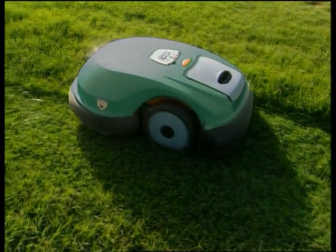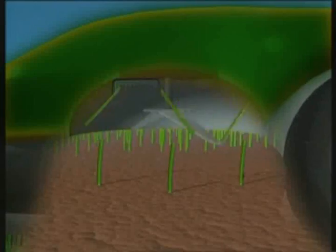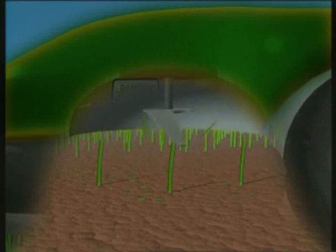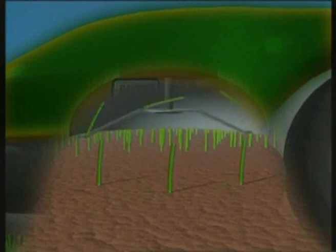Your Robomower mulches the lawn and buries the small clippings into the grass, creating a natural, healthy soil nutrient while eliminating the need to collect the clippings.